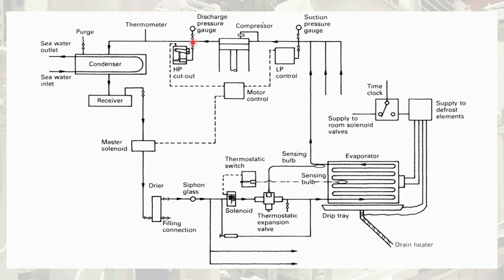This is the discharge side of a compressor that flows to the condenser. In the condenser, it undergoes a phase change from gaseous to liquid, and then it is stored in the receiver. From the receiver, it is sent to the master solenoid panel valve, and after the signal from that valve, it is sent to the dryer. In the dryer, any moisture or water content present in the refrigerant is dried out, and this dried refrigerant is again sent to the sight glass.